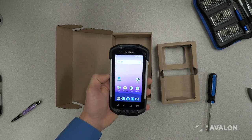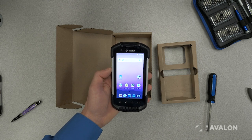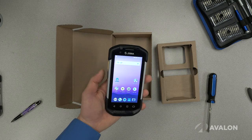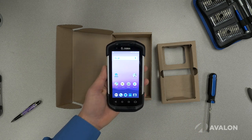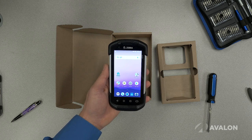The big differentiator with this device versus prior versions, in addition to the typical improvements like more memory and more processor, is that it now has a scan button on both sides of the device — which is not really a win just for right-handed users, but for all the lefties in the world, they've got one less thing to worry about now.